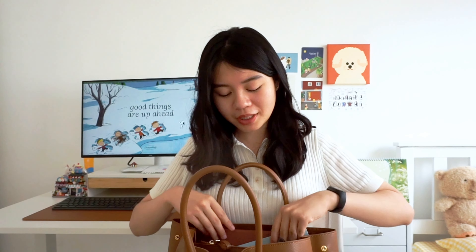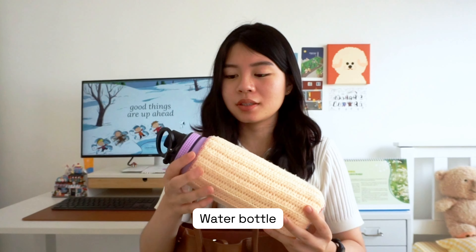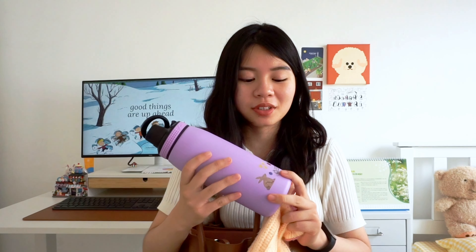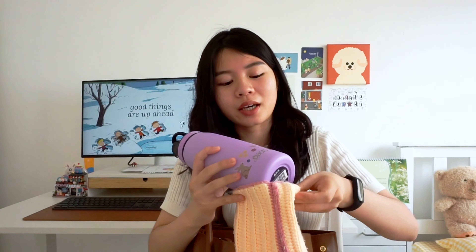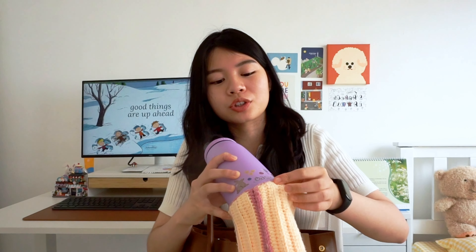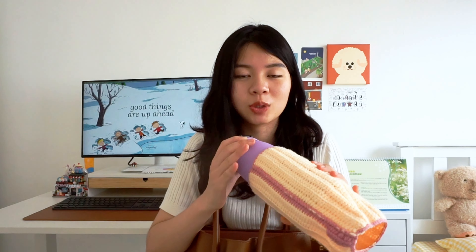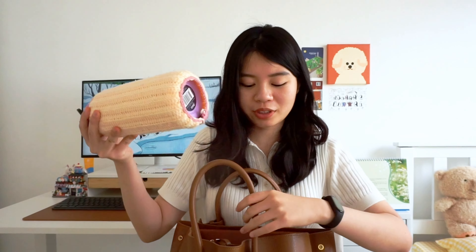Next up is my water bottle. This is a 750ml bottle from Oasis — it's an Australian brand and I got it from Changi Airport. It's purple and I decorated it with some cute stickers from Kiki K. This cover was crocheted by my mom, which protects the surface from getting scratched. It's already an insulated bottle, so this just adds to the aesthetic.